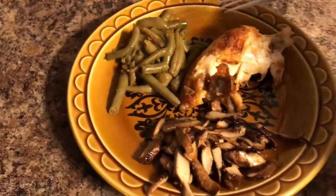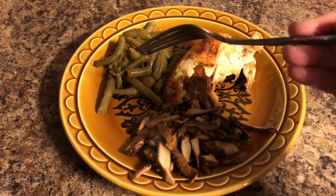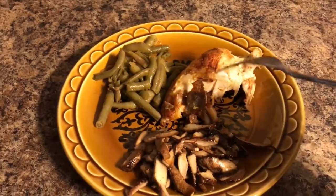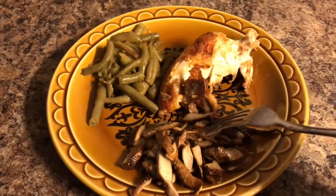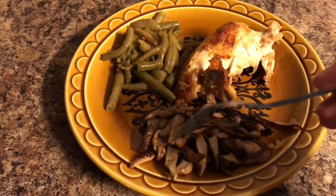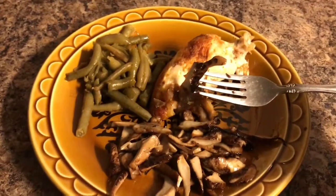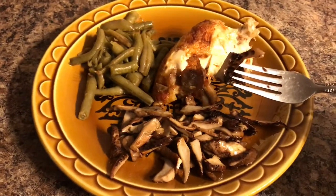There it is done, folks — looks delicious. I have my baked chicken, my green beans — these are canned green beans that we grew and canned — and our dryad saddle mushrooms. Lee doesn't like them this way; he'll eat them fried a little bit. If you're new to this, study them and learn them. We have studied and learned our mushrooms.